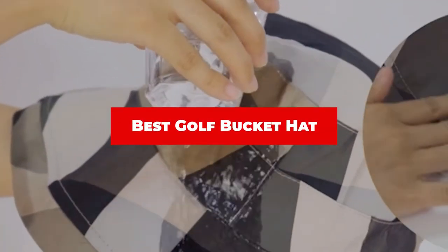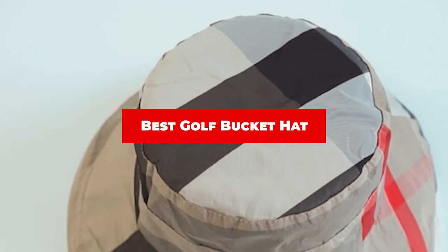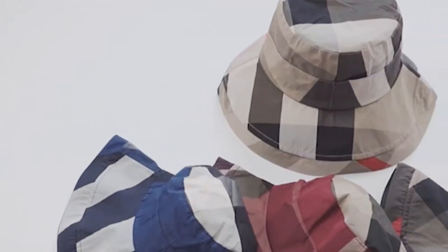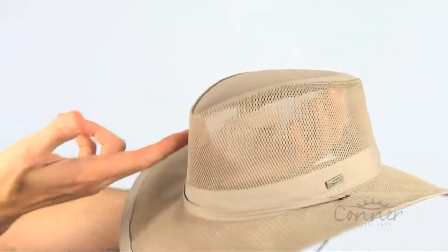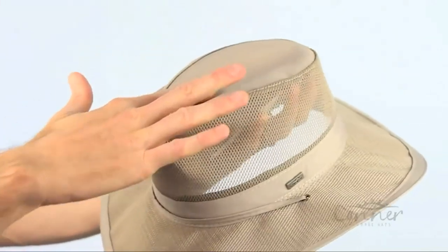If you're looking for the best golf bucket hat, here's a list you must see. We made this list based on our personal preference and sorted it based on their features, prices, quality, durability, and reputation of the manufacturers and customer feedback. We've also included options for every type of customer. So let's get started.